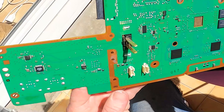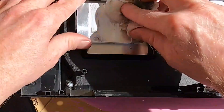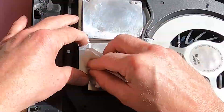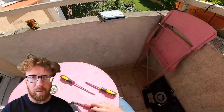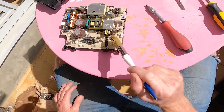It looks a bit better. Let that dry and put it back. Now let it dry and then we can put it back together. In the meantime, I'm going to go over the power supply.